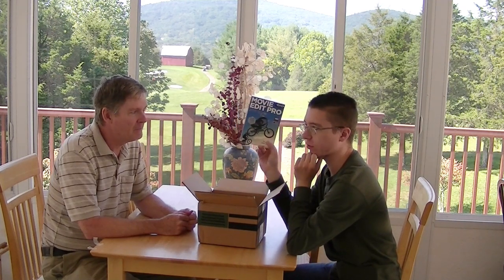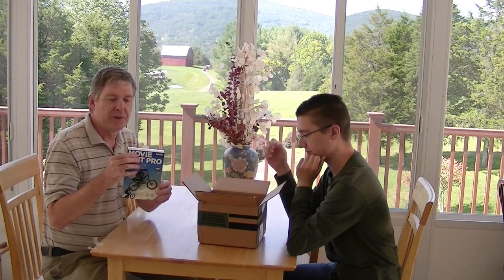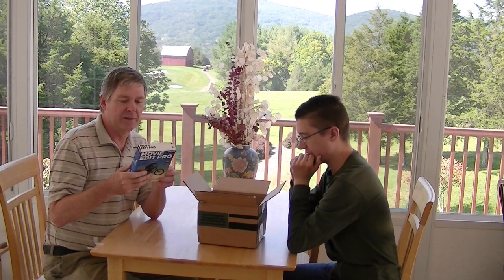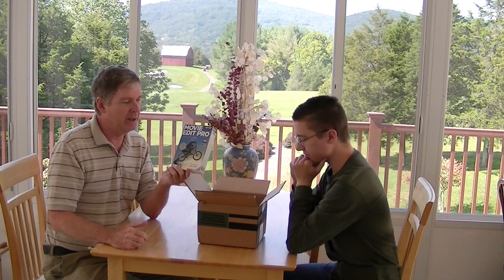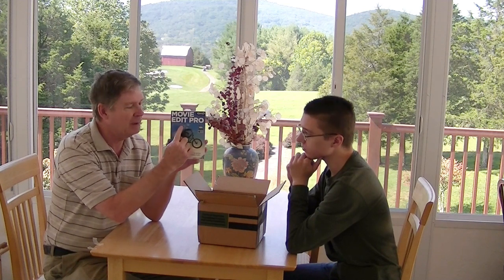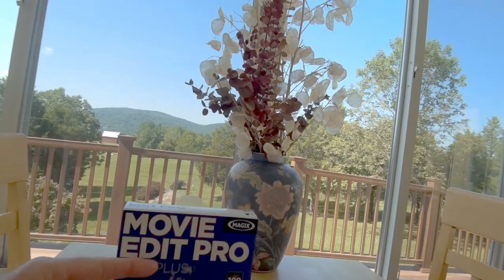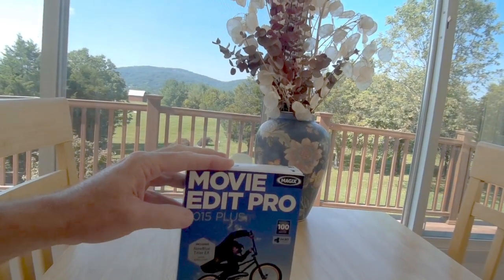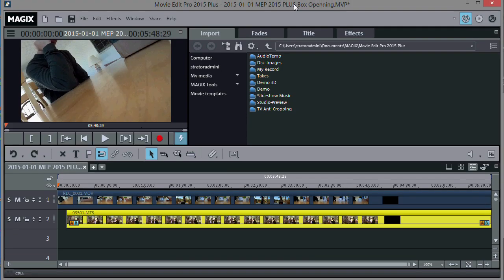Magix Movie Edit Pro 2015 Plus now supports 64-bit natively for the first time, and we'll see how that works. I would say get the Plus version, because if you don't you won't get the extra goodies like additional transitions, effects, and other things. The ones sold in stores are usually not the Plus version, so you sometimes have to order directly from Magix. It will say 'Plus' right on the front of the box. The whole three-product package comes for around fifty-nine dollars.